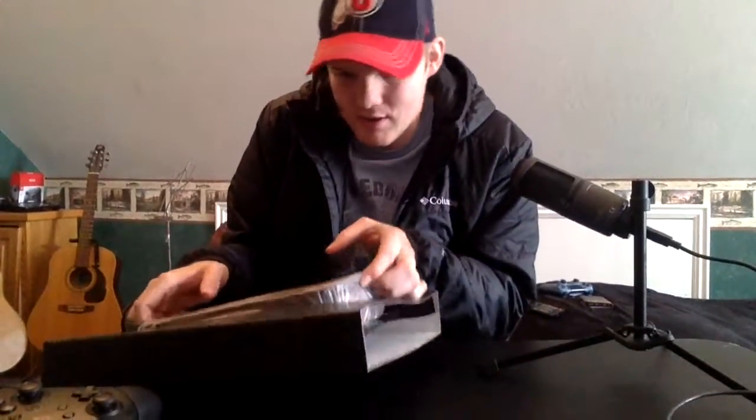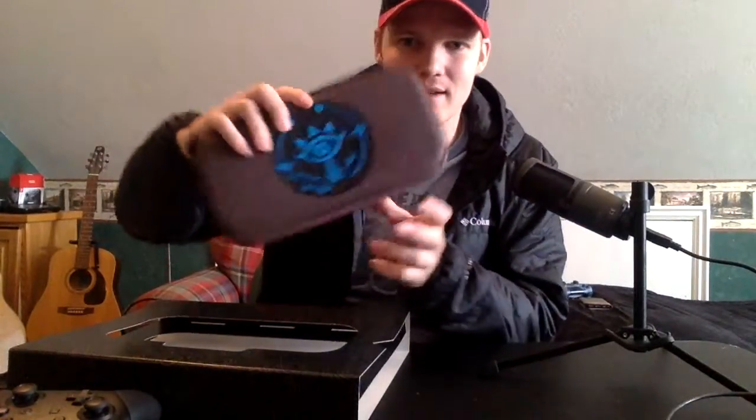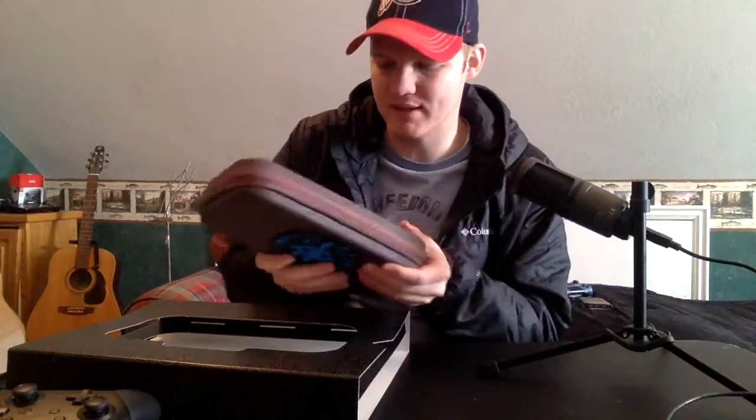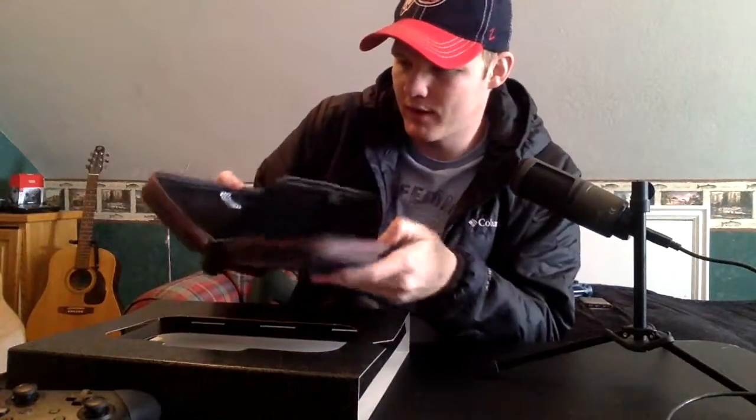First we have the Nintendo Switch carrying case. Oh, that's nice — you got the Sheikah Eye on one side and a design on the other. It feels like really good material; it's kind of like a semi-hard case. It's not completely soft but it's not a super stiff hard case either.